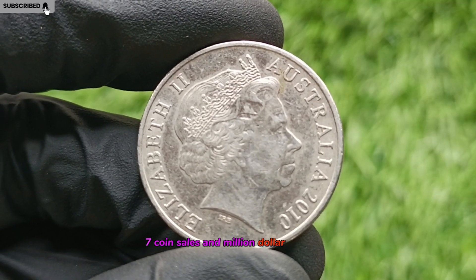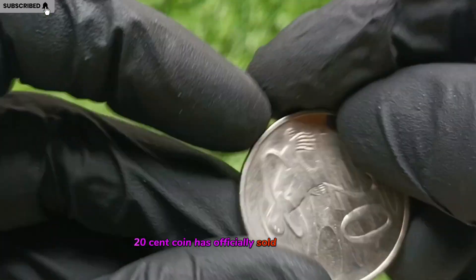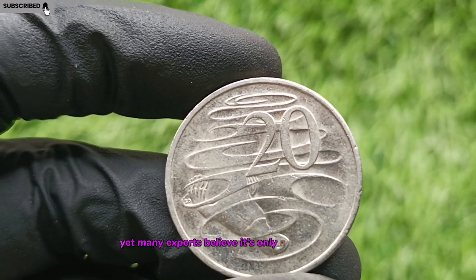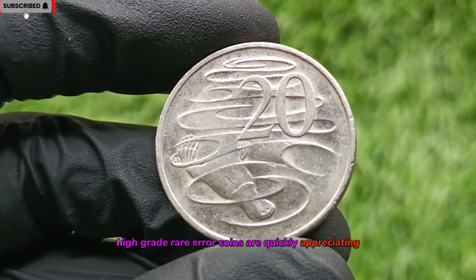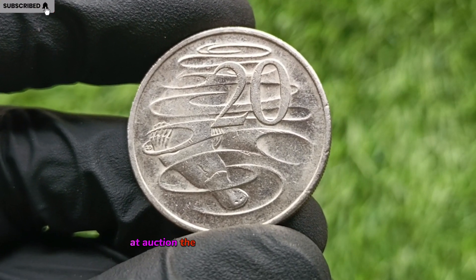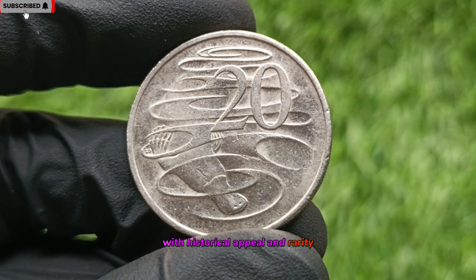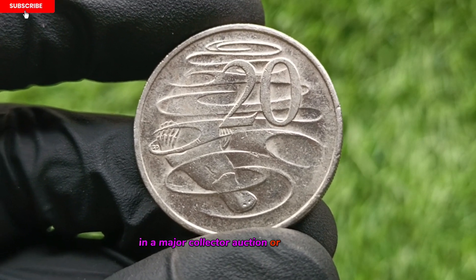Coin Sales and Million Dollar Forecasts. While no 2010 20-cent coin has officially sold for a million dollars yet, many experts believe it's only a matter of time. High-grade, rare error coins are quickly appreciating, with some selling for $5,000 to $25,000 or more at auction. The right coin in the right condition, with historical appeal and rarity, could absolutely hit seven figures in a major collector auction or private sale.